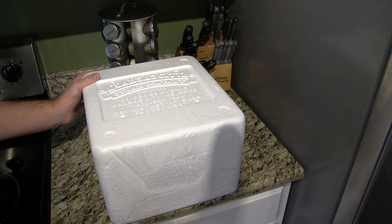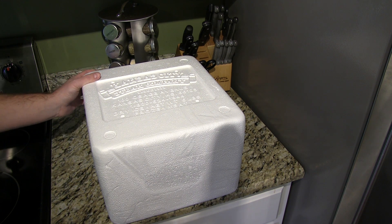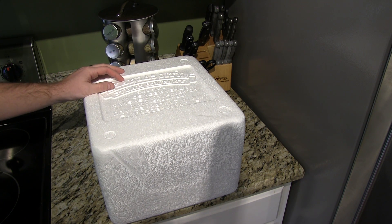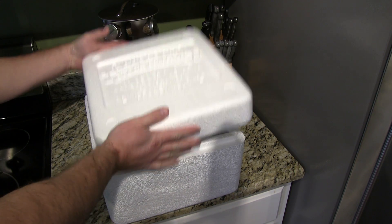Hey everyone, welcome back to another SnagBear review. To see the full review and online order link, visit SnagBear.com. This is an unboxing of Kansas City Steak Company steaks. They come in this very nice styrofoam cooler.